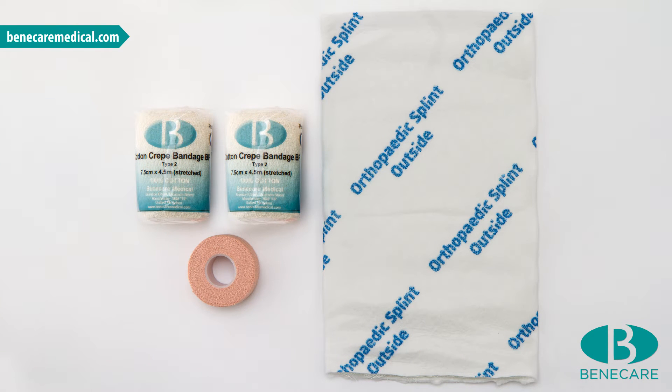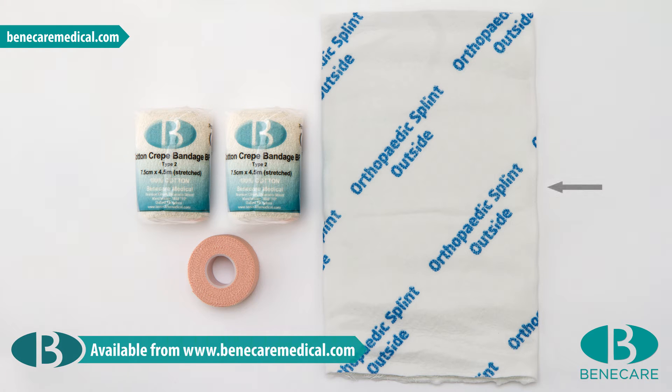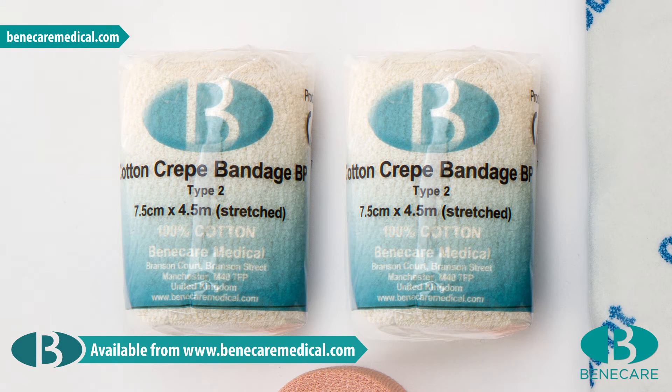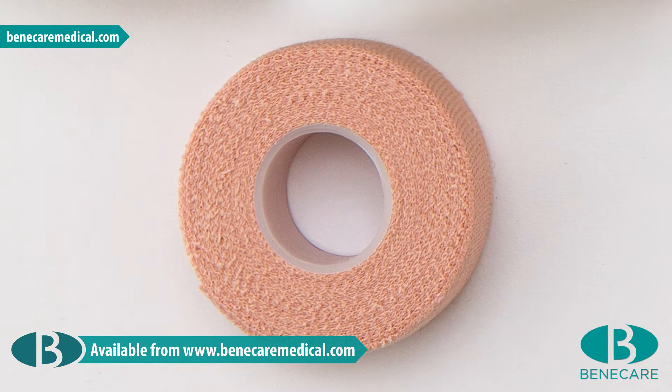The products required for this application are 1 box of Benicast splint on a roll 15 cm, 1 or 2 Benicast cotton crepe bandages 7.5 cm, and 2 small pieces of adhesive tape.